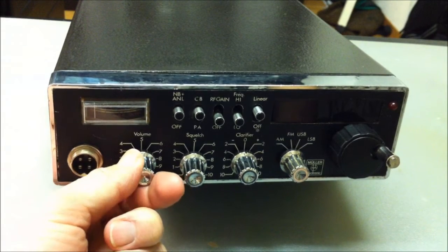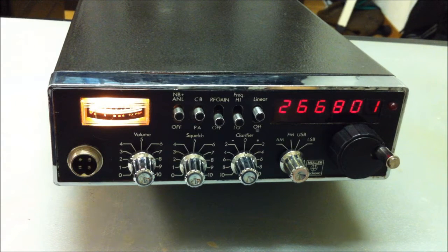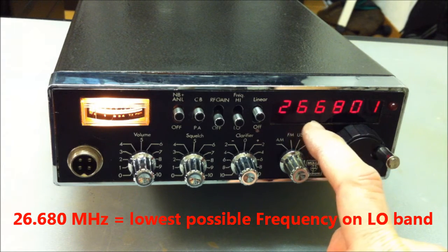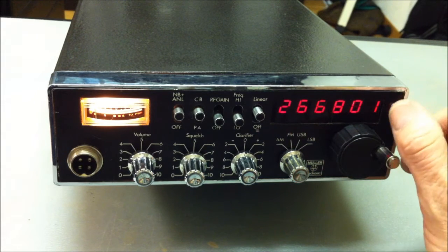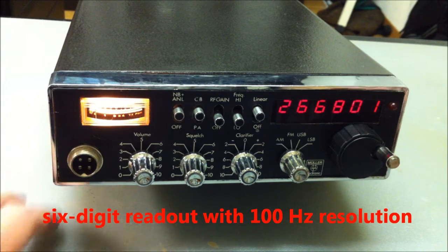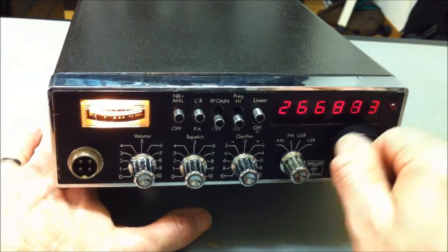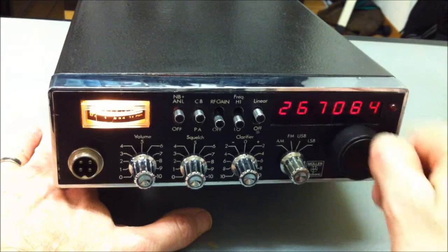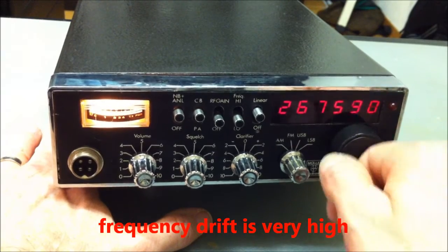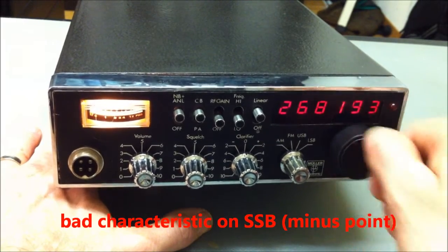Here on USB on the lowest frequency — this is the lowest possible frequency, 28680. You can see this is a six-digit frequency readout with a resolution of about 100 Hz. Turning here on the flywheel knob, we can see there is a very slow gear on the radio, but it's very necessary.